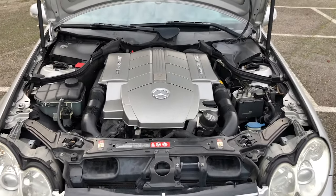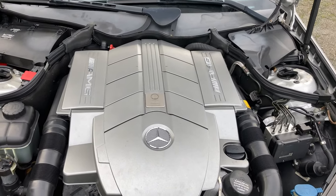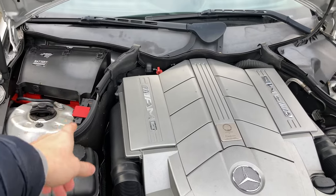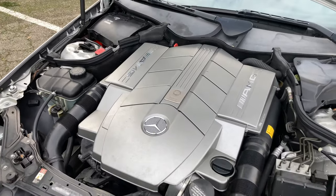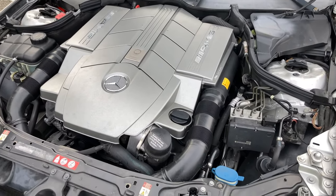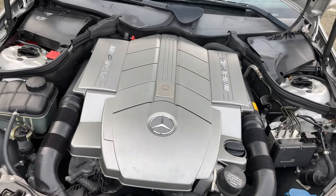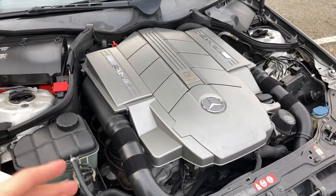Moving on to the engine bay — don't mind the dirt, this car gets driven and I'm not a clean freak with it. First off, I have an Odyssey battery from FCP Euro on a lifetime warranty. Odyssey batteries have a really good reputation — higher cold cranking amps than most and still relatively affordable, so definitely worth looking at for longevity. The only real modification to the engine itself is I'm running K&N dry flow filters underneath the intakes.